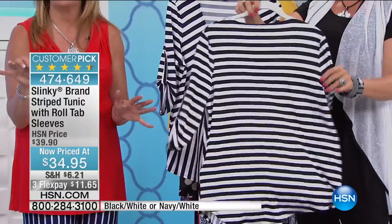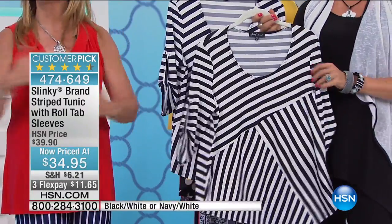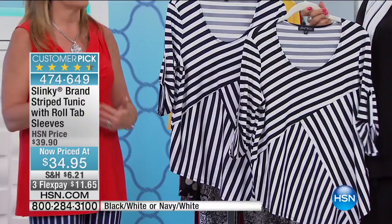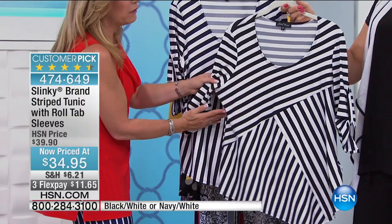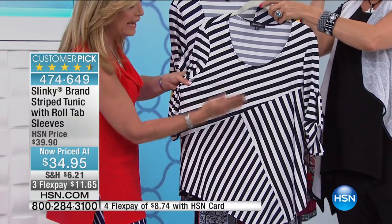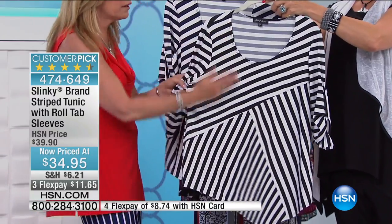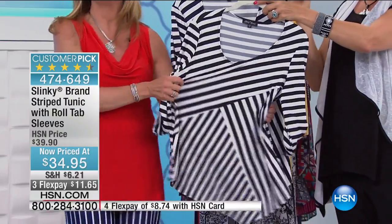The theme of stripes this spring and summer is broken stripes — stripes going in all different directions. But we engineered this so it makes your middle area look so narrow. You can see how it takes away your hip area, angles your front, and makes your bust area look thinner.